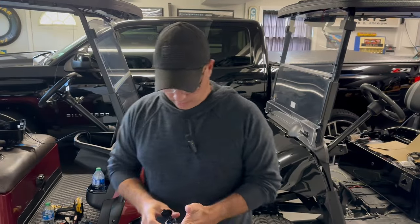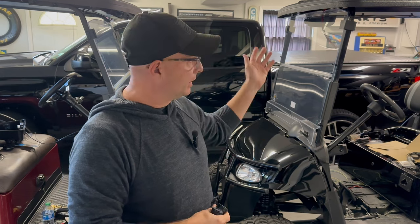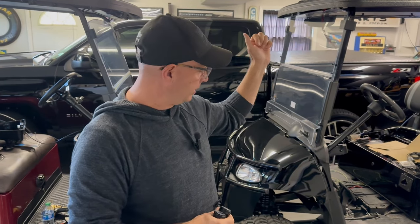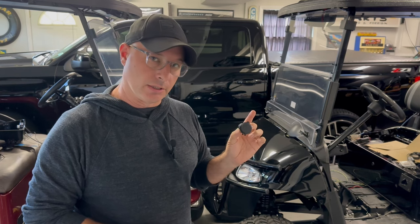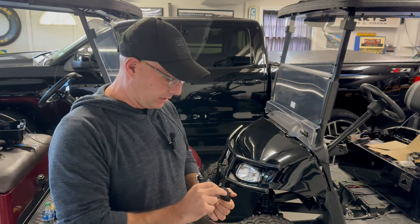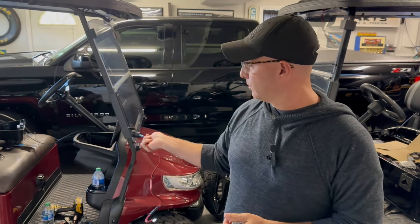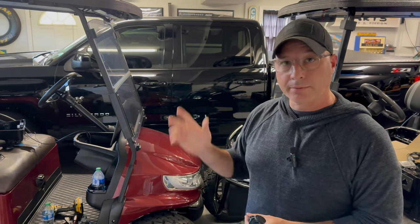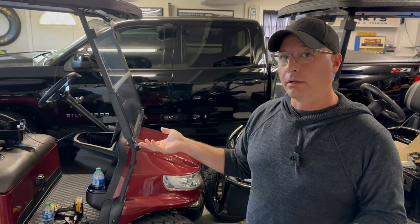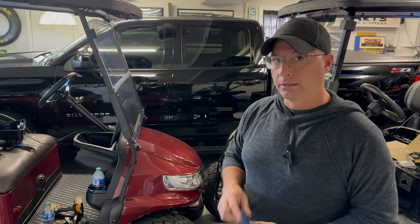Hey everybody, welcome back to AC Auto Carts. I've got my buddy Dave's cart blown apart here. We're busy putting in underglow and glow on the upper canopy. I've got a signal kit ordered for it. Before we get this thing back together, we're going to put in a USB charger. Dave asked me for one because his phone's always dead. And I might as well put one in Ron too — I've been wanting to do it for a little while. Thought I'd take you along, show you how we get this done. It's pretty quick, pretty easy. Let's get started.